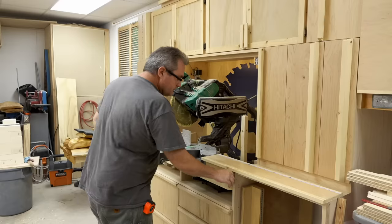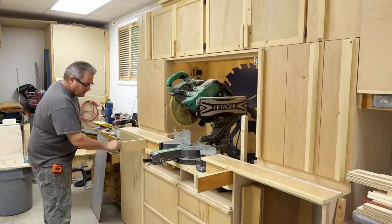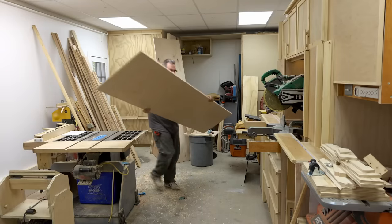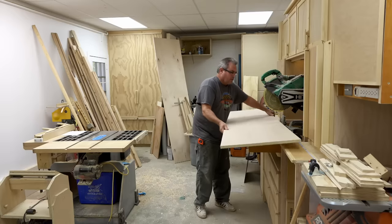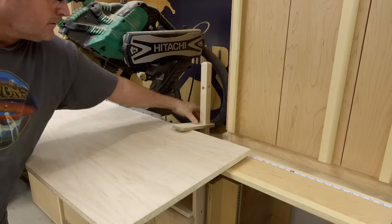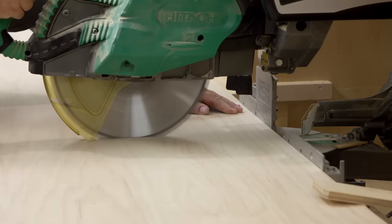To do that, the first thing I did was I took a larger sheet of plywood and I cut the ends off close to the right length I need for these on the miter saw, using my extension supports to do that. If you haven't seen the video where I added those supports to my miter saw station, there's a link in the description that will take you to that video.